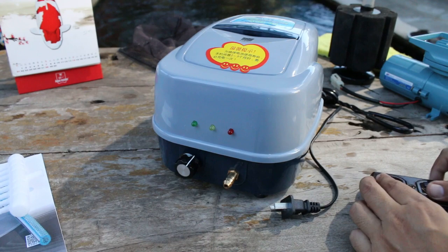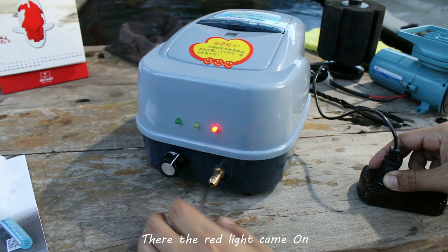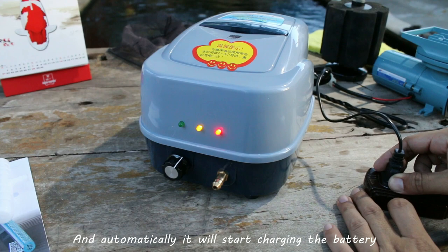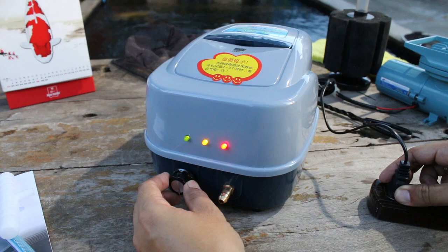Now let's see what happens when I plug the Resin ACD-30 to an AC outlet. The red light came on indicating that it is now plugged to AC power and automatically it will start charging the battery. The yellow light came on indicating that the battery is now fully charged. Let's turn on the unit — the green light came on indicating that the unit is now operating.